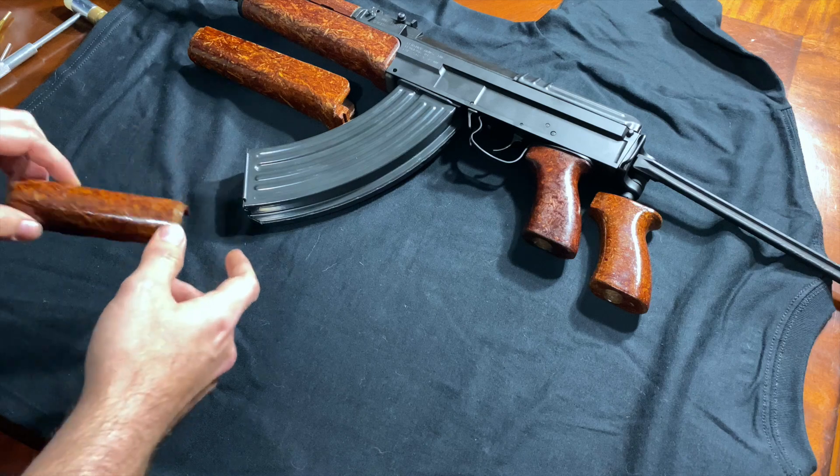Let's go ahead and fit our bottom hand guard and put our clip on. About as good as we can get it — start lining everything up. There we go, we have our lower installed. I've not put that roll pin in yet; we can do that at the end. That was a good tight fit — I did have to use my little hammer for some persuasion, but no problem.